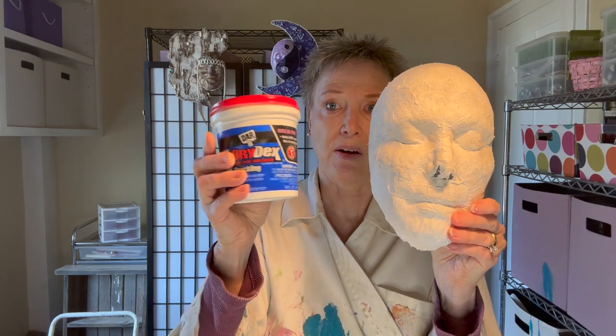Sometimes I will actually sand the face if I want it smoother. Depending on what you're doing with it, sometimes it really doesn't matter. Often I add more plaster strips to it, or I will add joint compound or other plaster to smooth it out — so that may not be necessary.